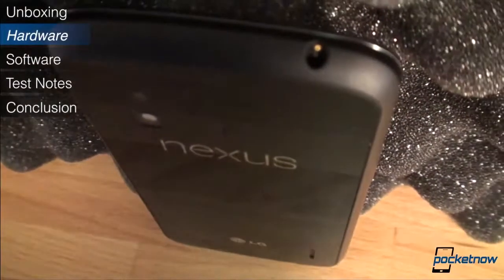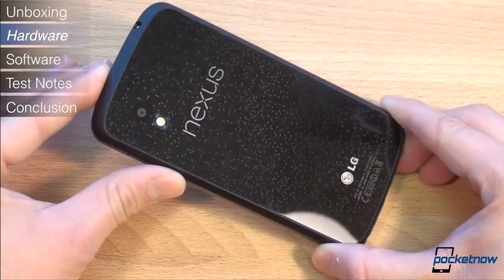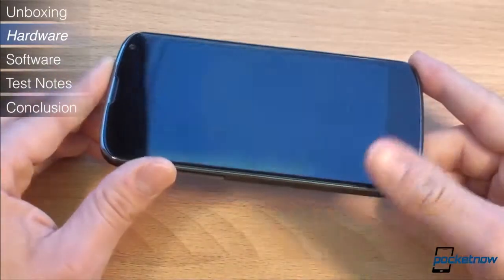Another cost to the glass on the back is that you cannot access the battery, which isn't too big of a deal because the Nexus 4 has pretty great battery life. Finally, two pieces of glass on a phone means that you're twice as likely to crack glass if you drop the phone. Again, get a case if you're getting the Nexus 4.